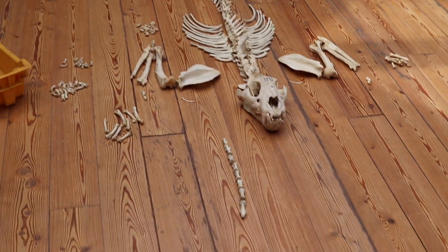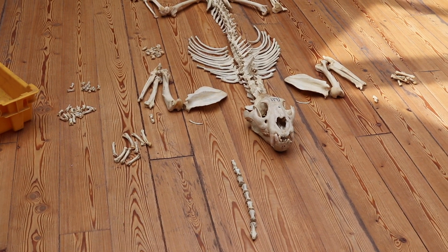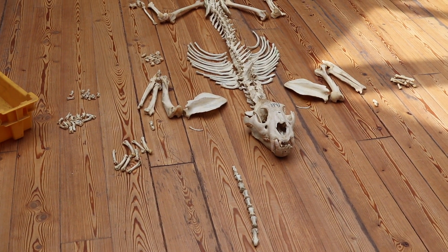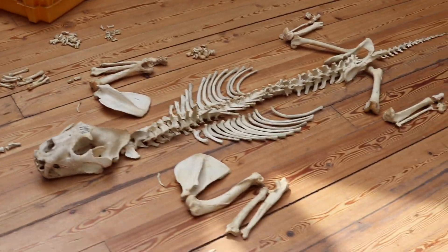It's all spread out — it's pretty complete. I think there's one toe bone, a toe metacarpal missing, and a metatarsal missing. So that's the jaguar.